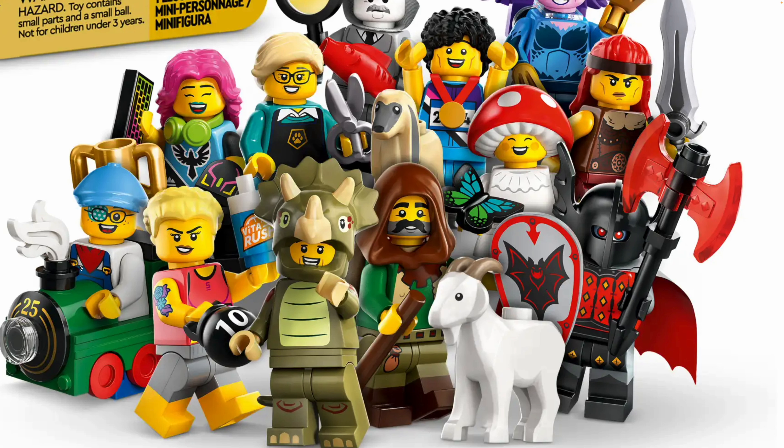And then you have this kid who's in a train that fits around his body — that's so ridiculous but so cool. I like his little conductor uniform and he's wearing an eye patch. That's a really versatile face print. It's really nice to be able to customize the looks of your minifigures, and I also like that new color for his hat as well.